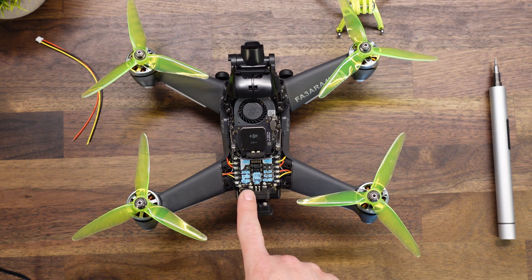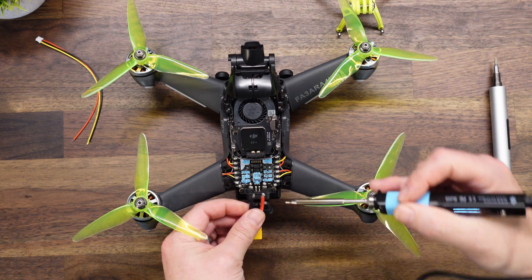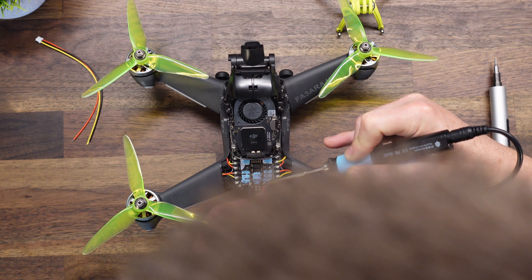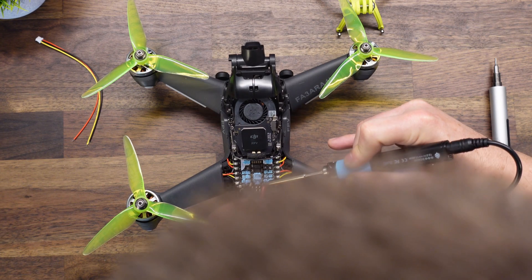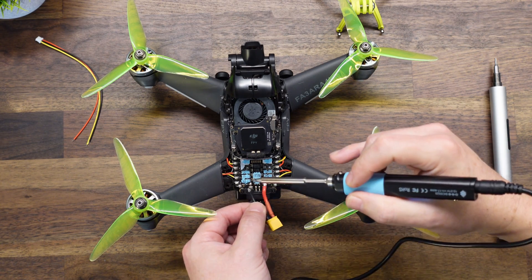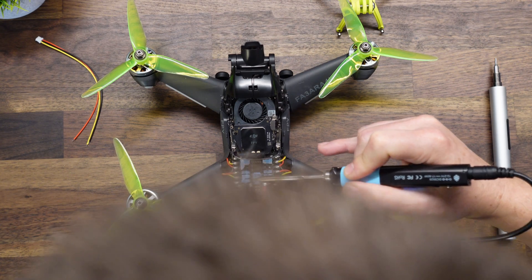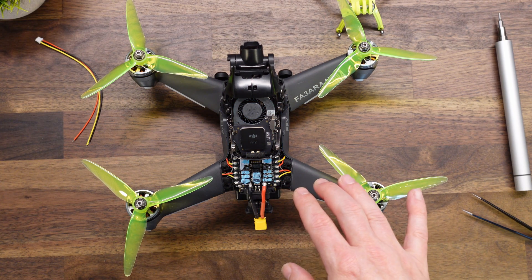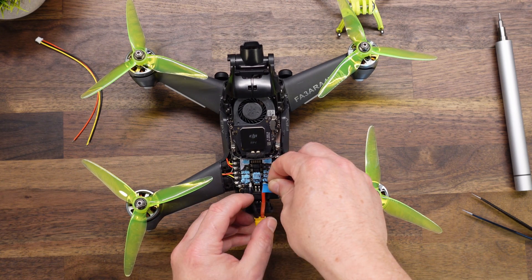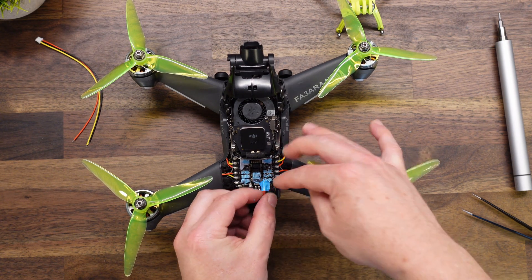The VBAT side is over here and the ground is over here, so it will go in in this orientation. I'm going to have the pigtail exit the rear of the aircraft. Once both wires are soldered in, we want to make sure we're not going to short anything out, so I'm going to put a piece of thermal tape on top of this — leaving the adhesive cover on — and try not to cover any of the MOSFETs on this power distribution board.